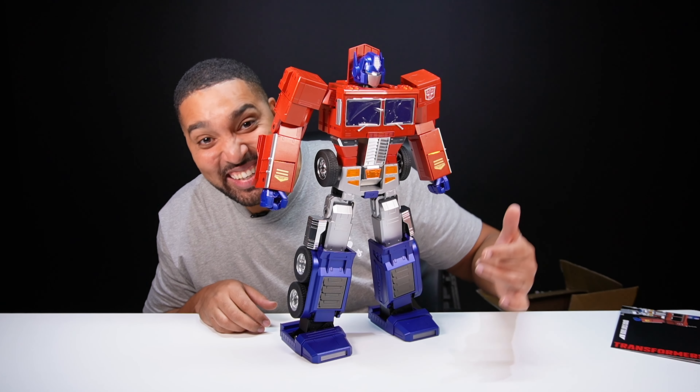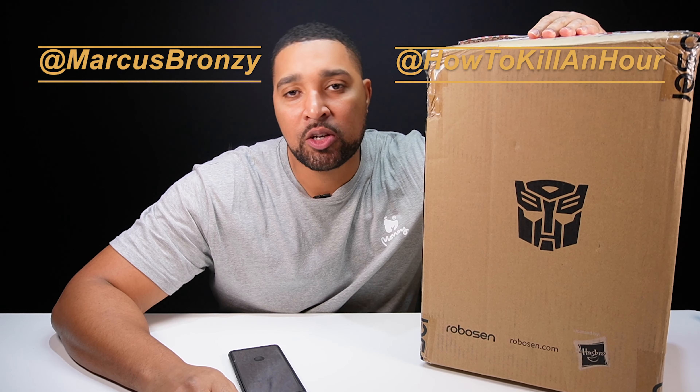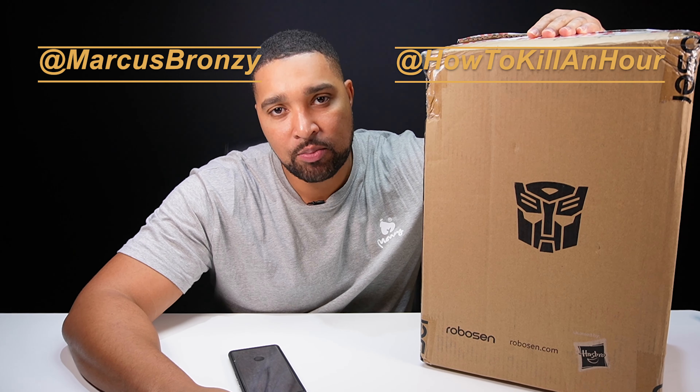That is sick! Hi, I'm Marcus Bronzy, this is How To Kill An Hour, and it's time for another episode of What's In The Box.